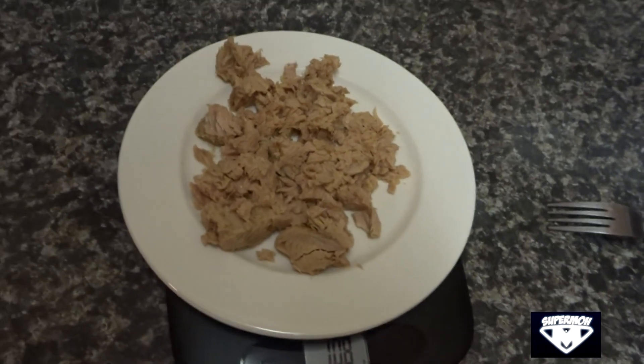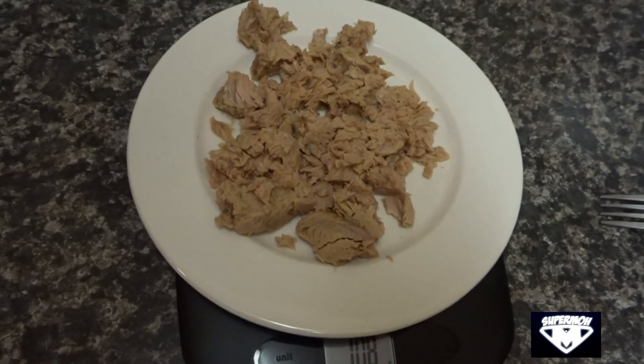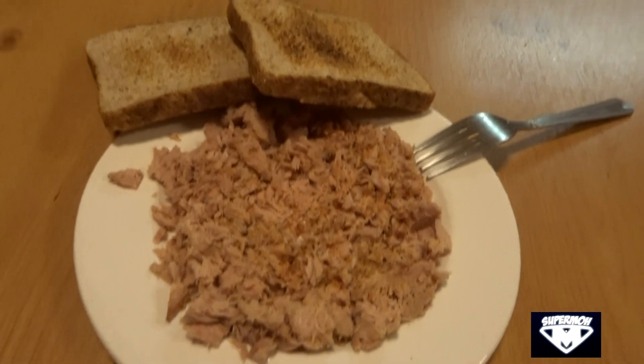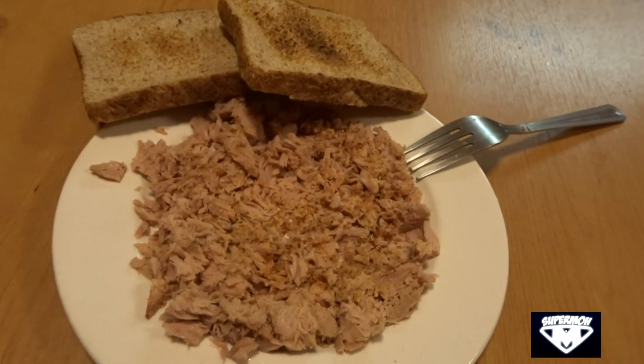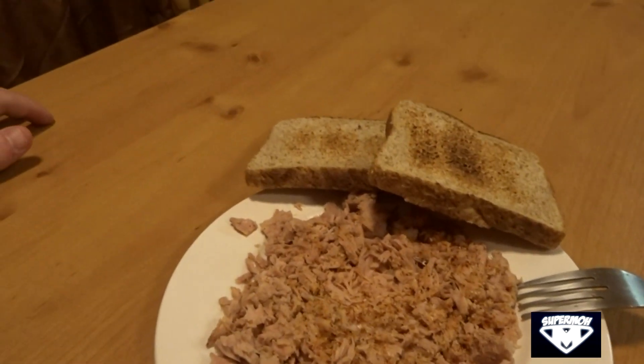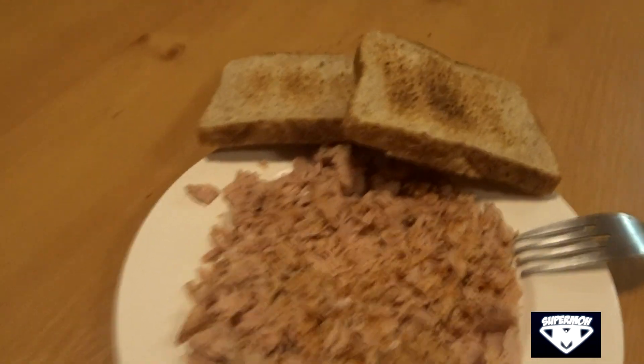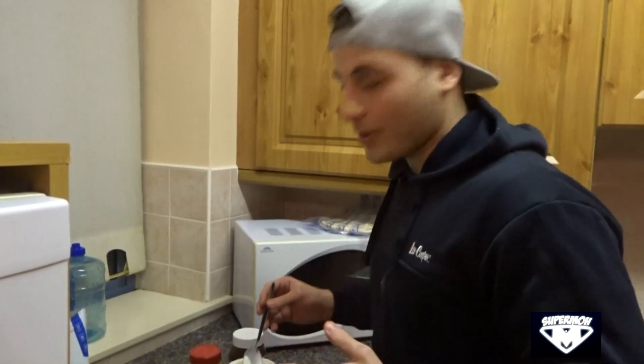Post-workout meal — there's nothing special about this meal except the fact that it's delicious. Just 108 grams of tuna. This is the final product: a quick way to get in 30 grams of protein post-workout, plus two slices of toast for some extra carbs since I had carbs saved up. Surprisingly I'm not done for the day — I still have one extra meal after this, like a dessert.